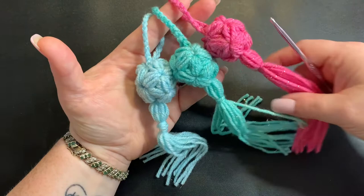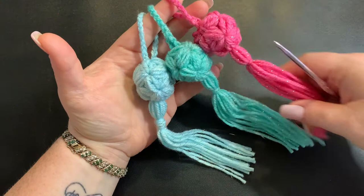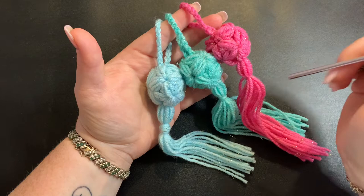Hi CCC family! It's Dawn Marie with Custom Comfy Crochet and today we're going to learn how to make these cute little key chains, or you can use them as bookmarks — whatever you wish. They're really quick, really easy, and they use very little yarn, so they'd be great for craft shows and anything like that.